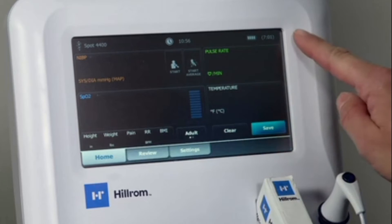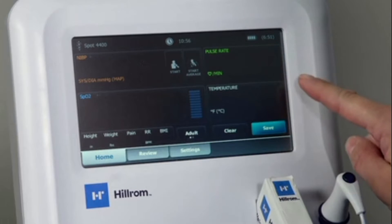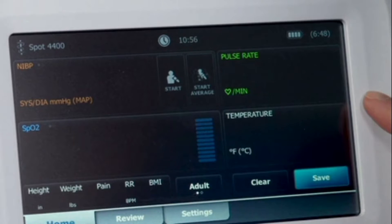In the status area at the top, you will see the device name, current time, and battery charge level. Below the status bar, you will see the main active area, where you can start an exam, document additional patient data, change the patient type, and save or clear a reading.